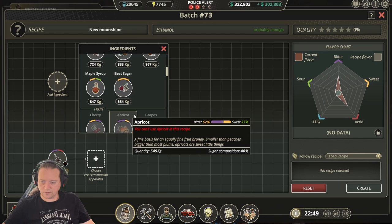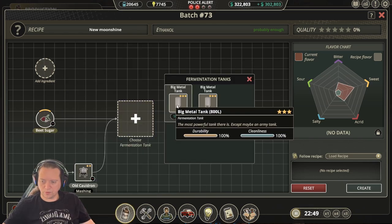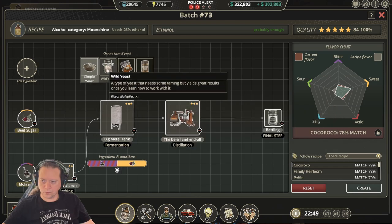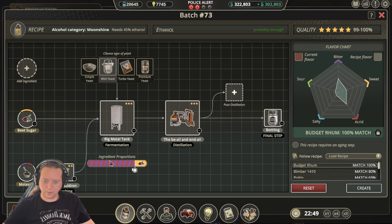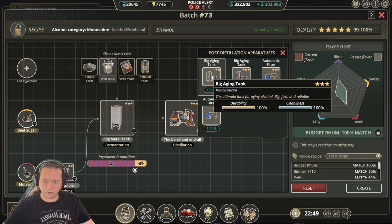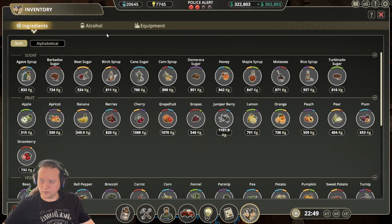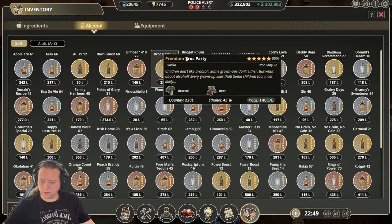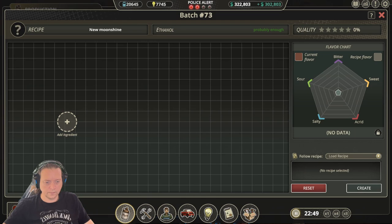The next recipe is Budget Rum. For this one we need molasses and beet sugar. Go through the normal process using wild yeast, then move the slider over until we get a 100% match. That opens up a post-distillation option — in this case we're going to take aging. Once done with distillation and bottling, we end up with a 100% Budget Rum.